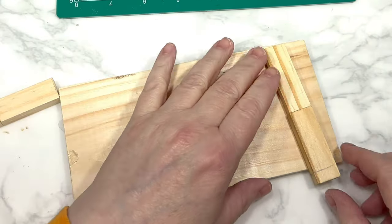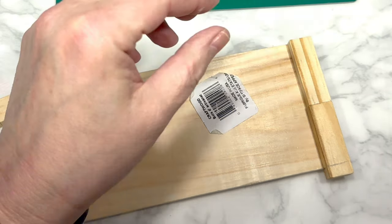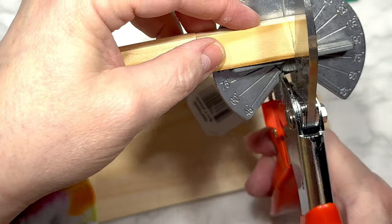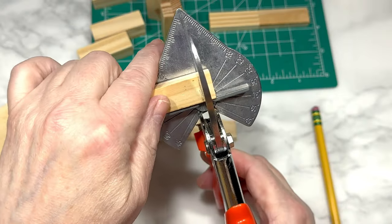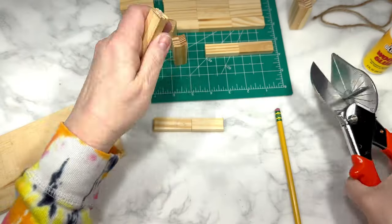I then realized my four sets of two blocks were just a smidge too long to fit on the wood rectangle end, so I marked where to cut them with a pencil and used my miter shears from Amazon, which I will link in the description box below. I used the shears to cut all four sets of the two blocks to a size that would match the wood rectangle ends.